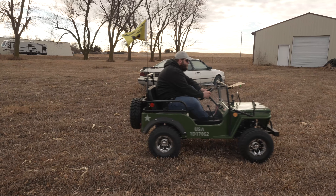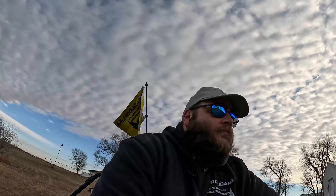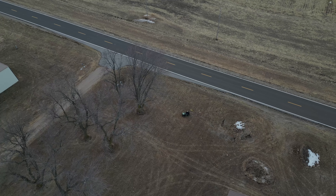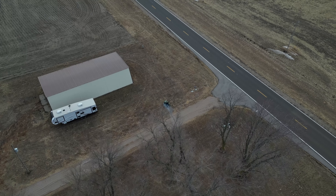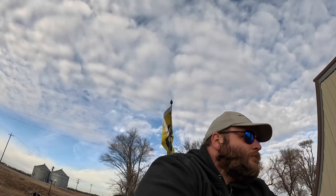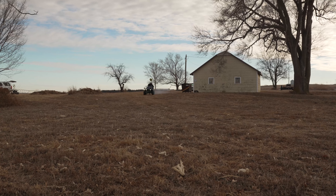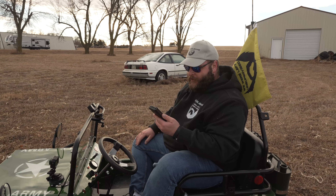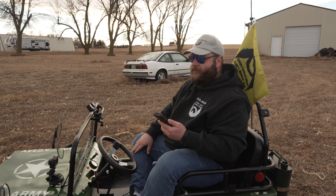Three, two, one, go. Looks like my best lap was a 50.82, while the slowest was about 53.5 to 54 seconds. Not too bad, I'd say.